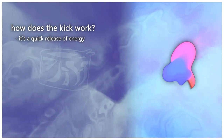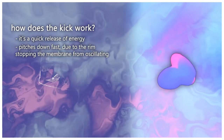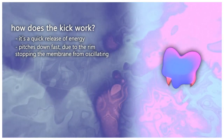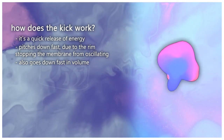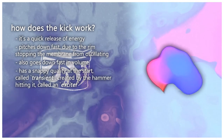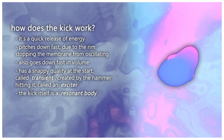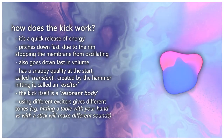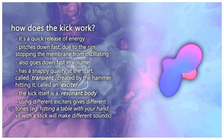From a physics point of view, a kick works as a very quick release of energy — it vibrates really fast and slows down as the membrane is stopped by the outer casing. It makes a quick burst that drops in both volume and pitch very quickly. It also has a snappy quality at the start from the hammer hitting the membrane — the hammer being called an exciter, the kick being a resonant body. Changing the exciter changes the tone and decay.